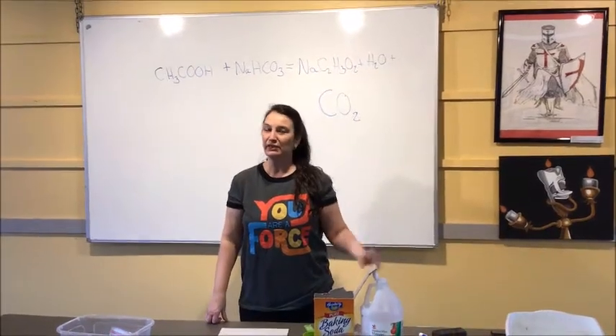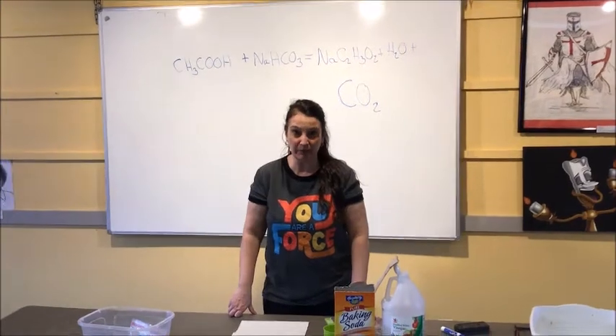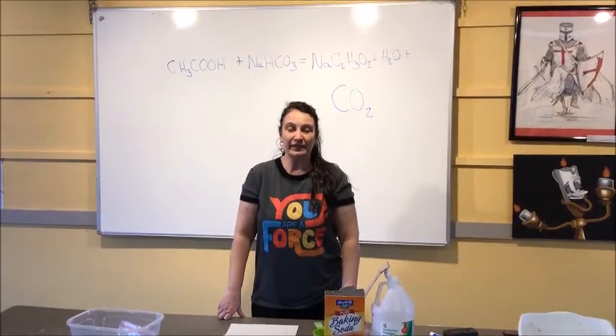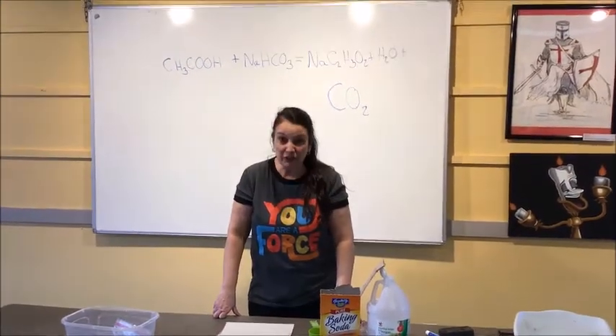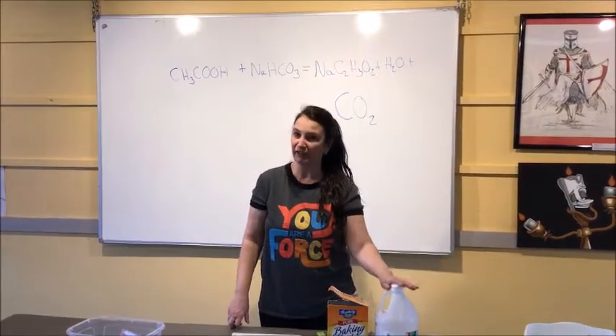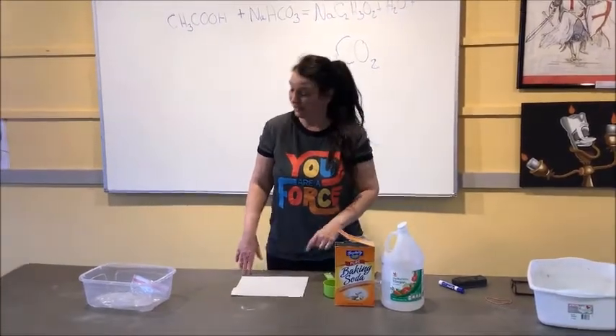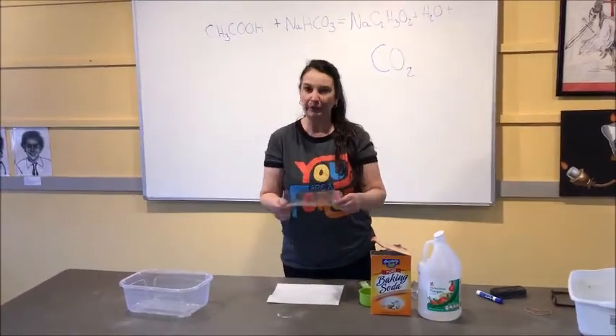Hey everybody, it's Dr. Jen here at the Bloomsburg Children's Museum and today we are going to talk exploding baggies. It's a fun chemistry experiment that you can do at home with some simple things. We have baking soda and vinegar, so we're going to do that classic reaction. But we're not making a volcano — we're going to make a sandwich baggie explode.